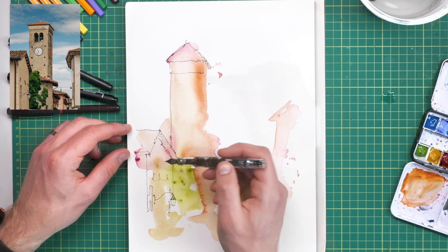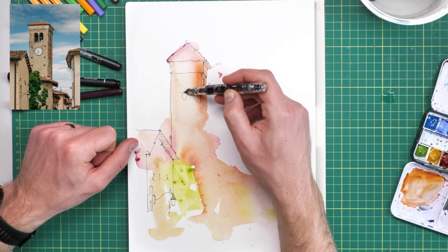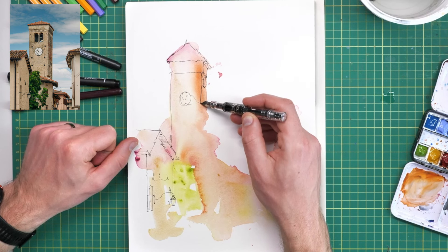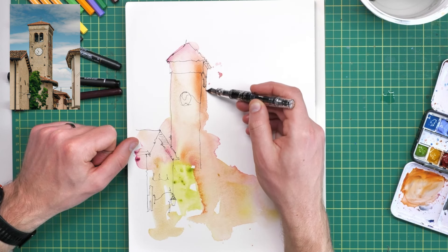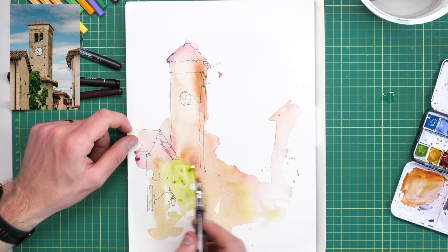If we take our time and move gradually from step to step, just building up the shapes, we will get to a point where the scene is working. It just takes time. The key is not to rush ahead — expect it to take 15, 20, 30 minutes or even longer if you're really taking your time.